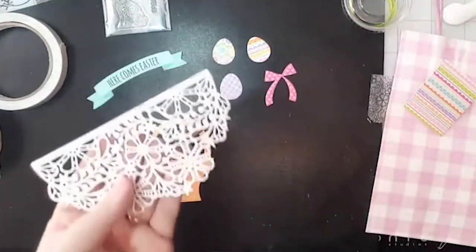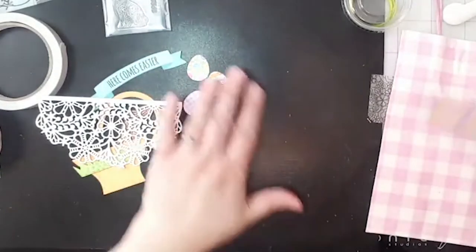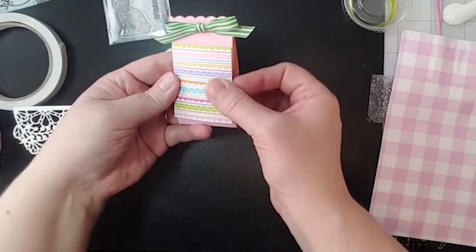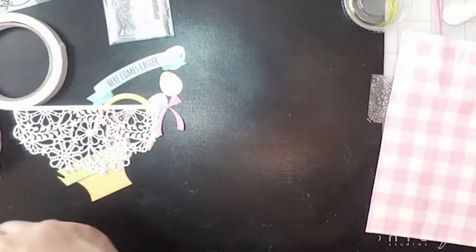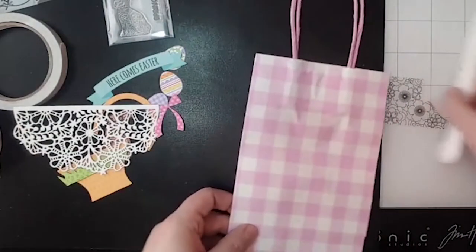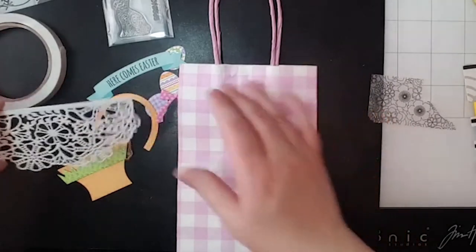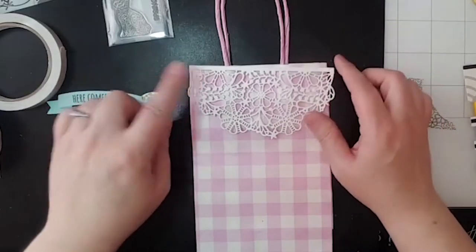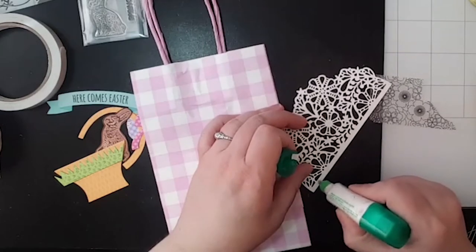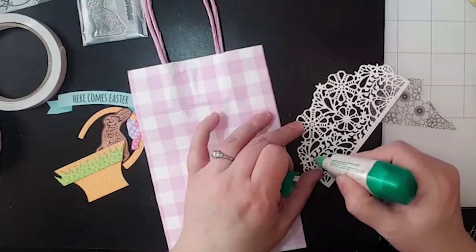This die is called Lace Gate — this is one of the beautiful dies that Brutus Monroe offers, and we're going to use that. I just grabbed some gift bags — everybody has gift bags in their stash. So this one we're just going to add some embellishments to it to make a little treat bag. We're going to use the lace gate, and this time I think I will use the glue because it will be a little better on this intricate design. I'm not gluing every little detail, just gluing where I need to anchor it down.